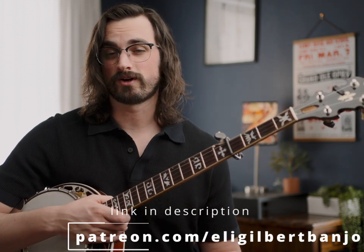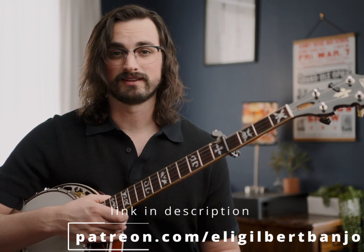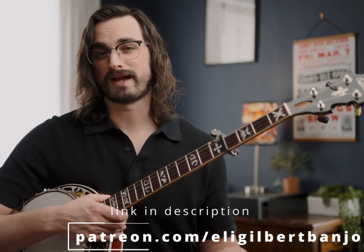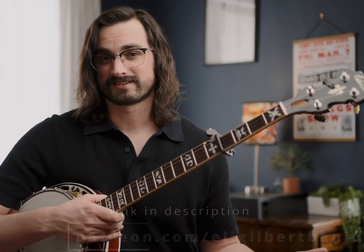If that's not your thing, you can also find the tablature at patreon.com/eligilbertbanjo. Patreon is where I put all the tablature for all of my videos, along with a bunch of other bonus content like backup examples and practice tips. With this video specifically, the bonus content is an example of some of the backup I would play on this song using some Terry Bacham licks.